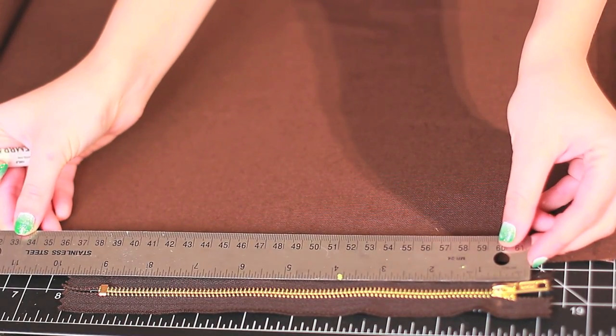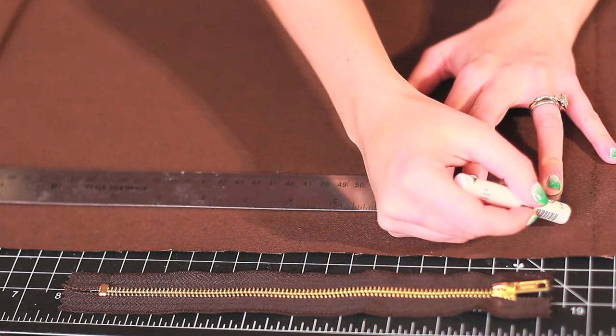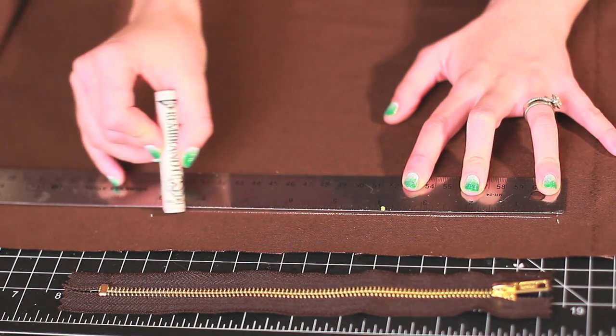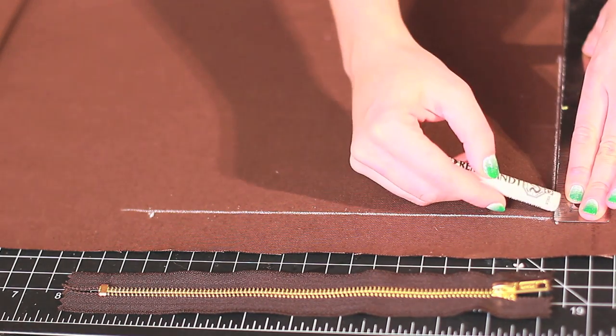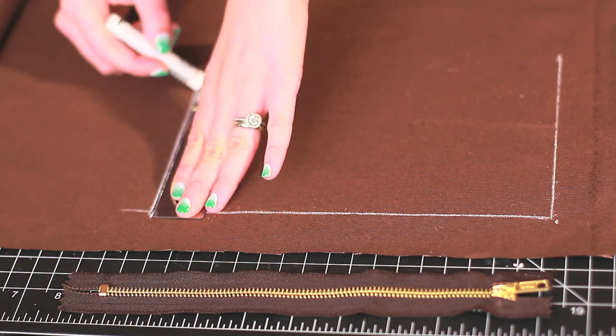Measure your zipper and mark out the limits a little beyond the zipper length. Mine is a little bit over nine inches, so I decided to make the pouch about nine and a half inches long and six inches wide. If you follow these exact measurements you'll be able to know exactly how much you need of every material. So again it's nine and a little bit by six, just to go over the zipper a little.